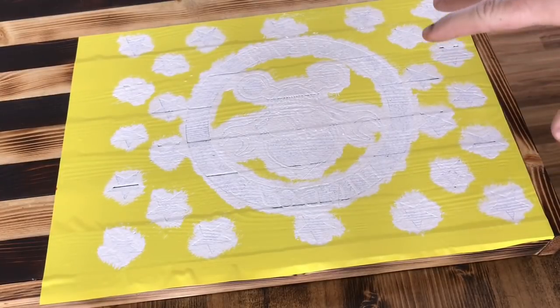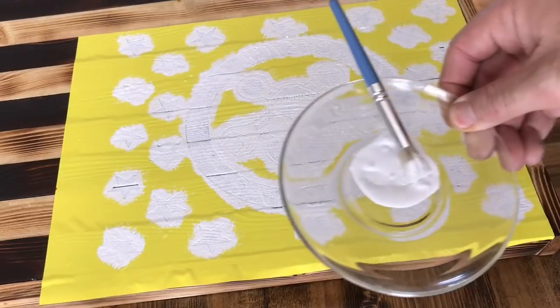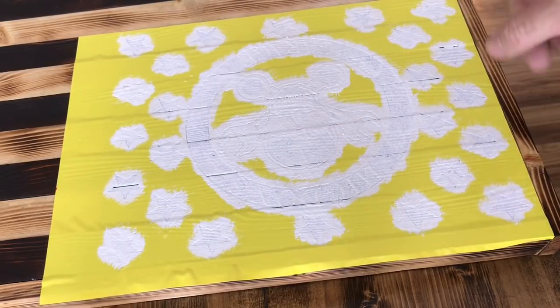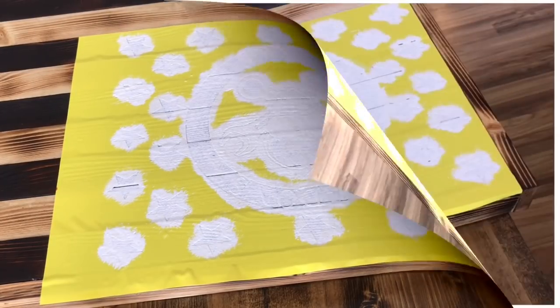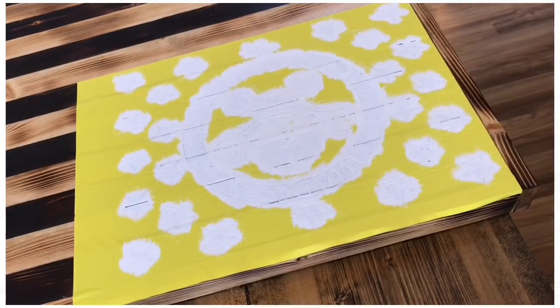Now that I've got all the paint on I'm going to turn the ceiling fan on and let it dry. This acrylic paint goes really far — I put a little dab in and still have quite a bit left. It dries really fast. Once it's dry to the touch I'll peel the decal back off and start picking out all the little small pieces. Now it's dry, so I'll go ahead and rip this off and pick the rest of the stuff out.